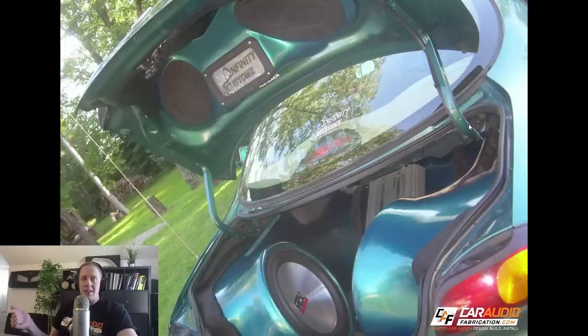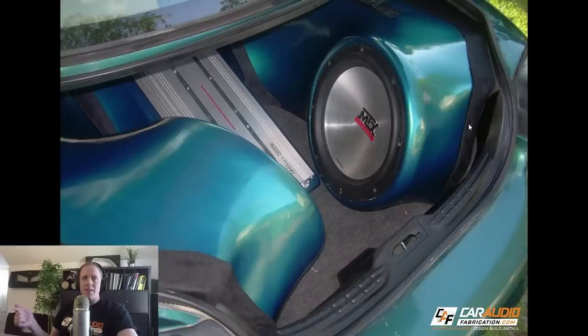The most valuable thing that any of us can do when we finish a car audio build is to reevaluate what we did right and what we did wrong so that we can improve in the future. I'm Mark, and in this video I'm going to be going over one of my old builds from over 10 years ago - the green Taurus. I'm going to talk about what I actually like about that build and what I would definitely do differently today. My goal is to help you guys avoid some of the same mistakes I made.